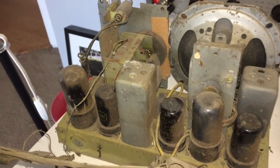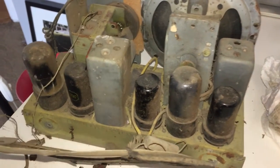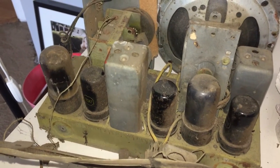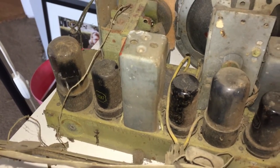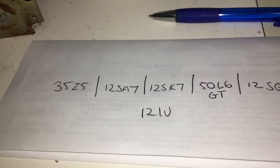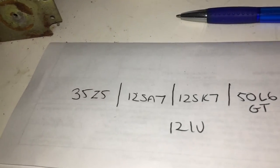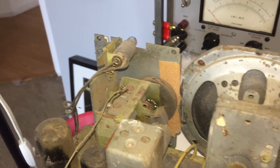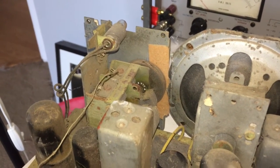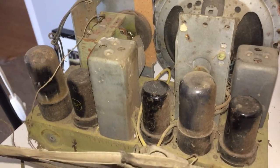Looking at the tubes and the radio, this is your typical transformerless AC/DC death trap. There's no transformer, obviously, so the tube complement is such that the heater voltages equate to the line voltage. You can see 35 and 12 and 12 and 50 and 12 comes out to 120 volts, plus the light bulb and what have you. It's just like my Hallicrafters — I have a couple of sets like this. That's probably also why they have such extreme isolation.